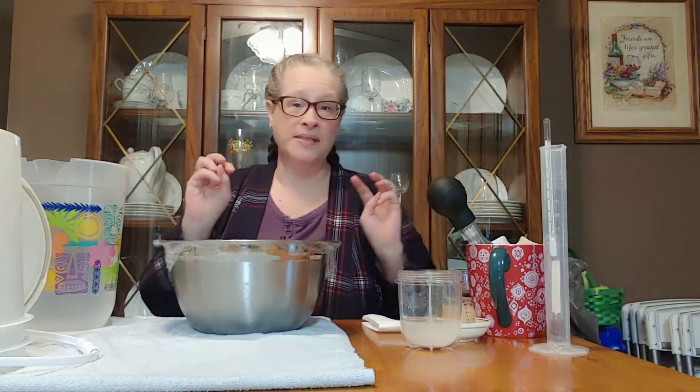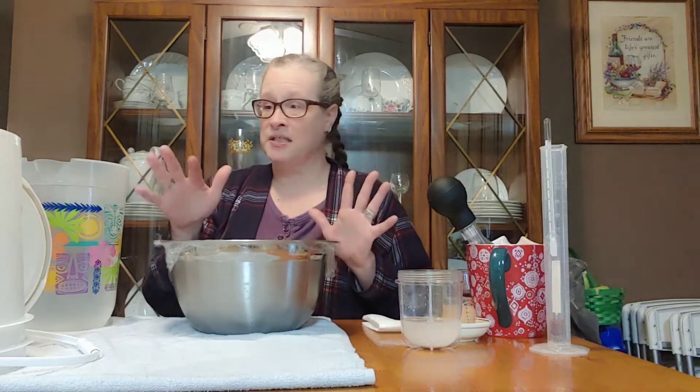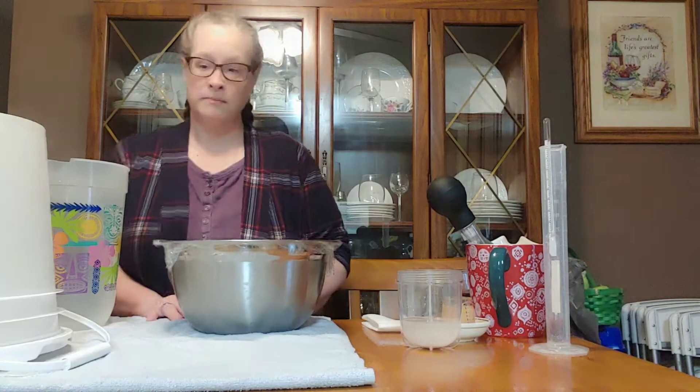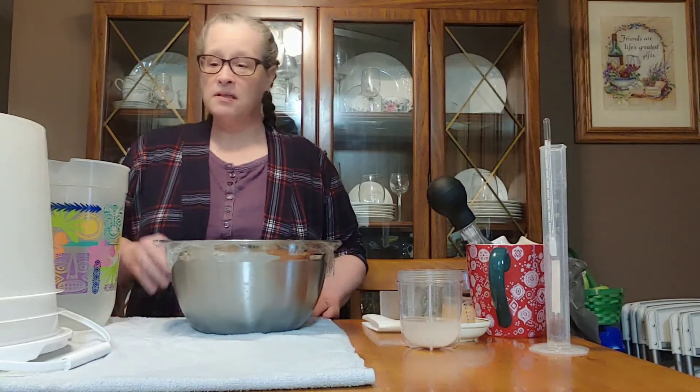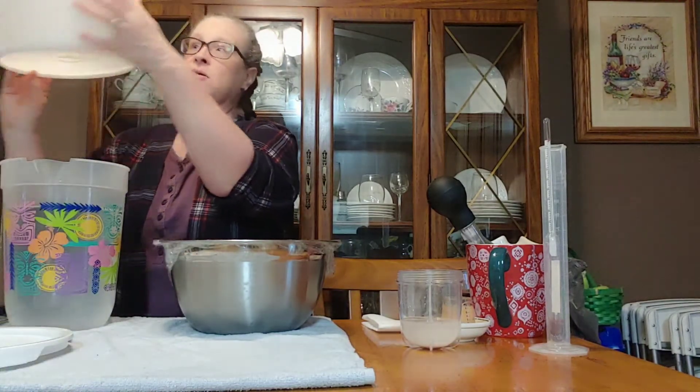We don't want mold in our wine — that's not a good thing. As I've said in previous videos, everything has been sanitized with Star San and is just sitting waiting here for me to start. So let's go ahead and start with the brewing bucket, which has also been sanitized with Star San.